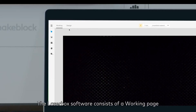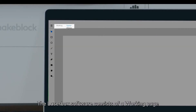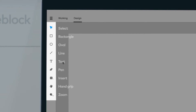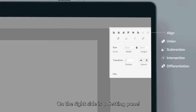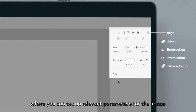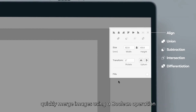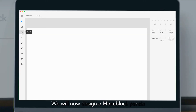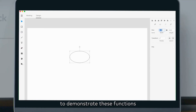Custom design. The Laserbox software consists of a working page and a design page. On the left side of the design page is a toolbar where you can select tools to insert graphics, components, or text, or create an image directly. On the right side is a settings panel where you can set parameters for the image — for example, quickly merge images using boolean operations, exclude the top layer, opt in or exclude overlapping images, align, flip, or rotate images.